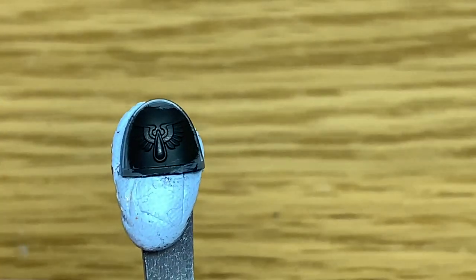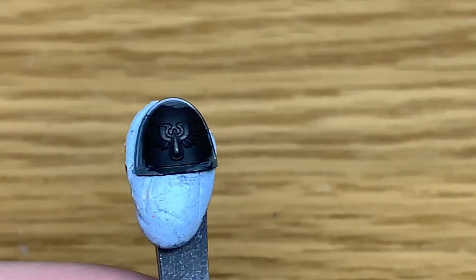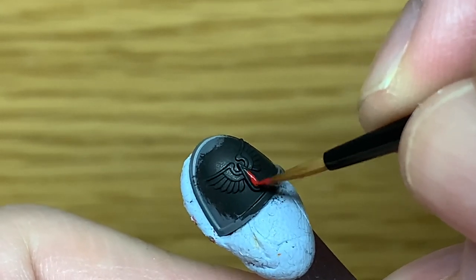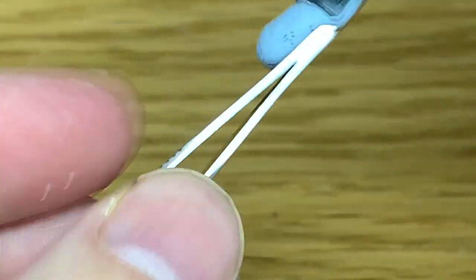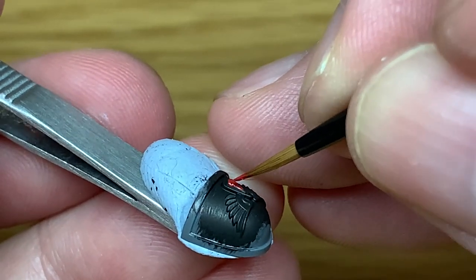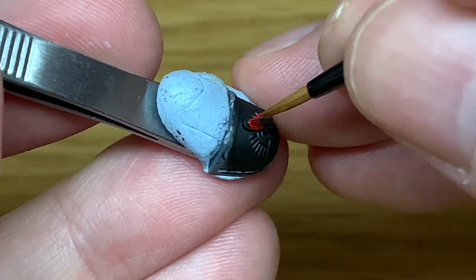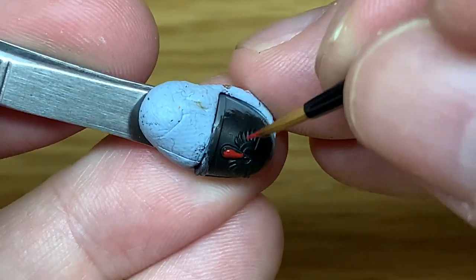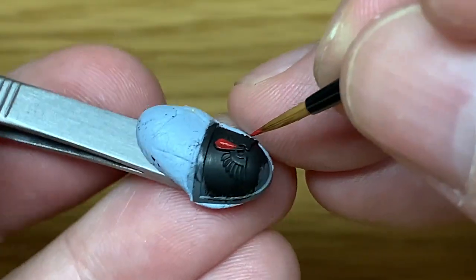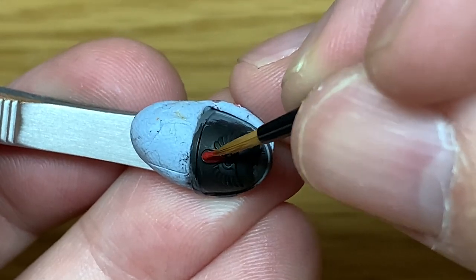The first colour I'm going to use is Citadel Mephiston Red. All you're going to do is leave a nice smooth layer of Mephiston Red on the teardrop or blood drop shape of the gem. I find it easier, as always, dragging away from the point — do one side then flip it over the other way. If you've got a figure, you can just turn the base around so you're holding it the opposite way.